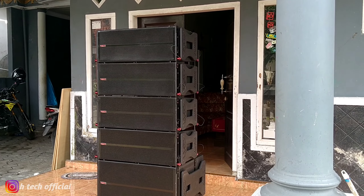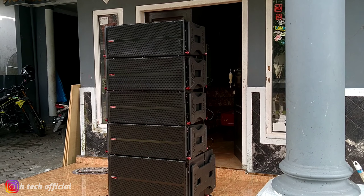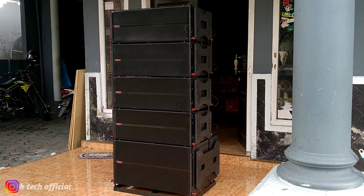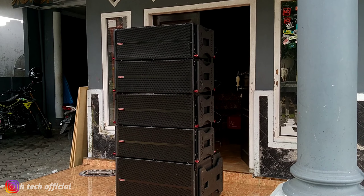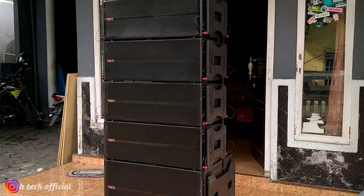Assalamualaikum. Ya, kali ini saya akan mereview paket custom area asli. Ini miliknya mas Kevin dari Yogyakarta. Ya langsung aja kita mendekat.